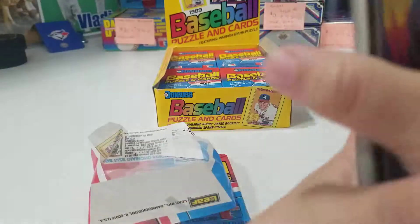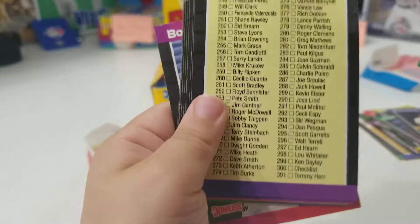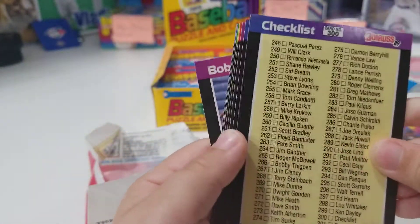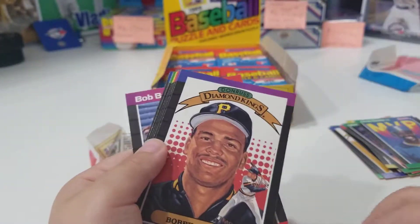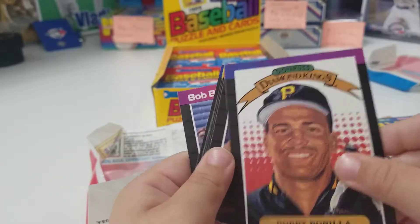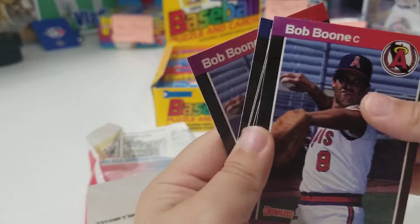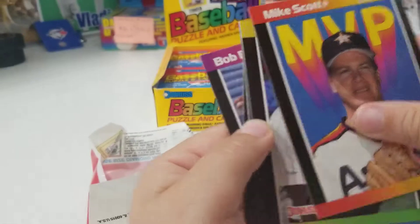All right, you ready? Flip them up — there you go. We got Alan Davis. How do you know these? Ah, because I'm reading the names buddy. There's a checklist. Uncle likes checklists. That's a very nice checklist, I'm putting that aside. We got a Bobby Bonilla. A Bob Boone. Mike Scott.